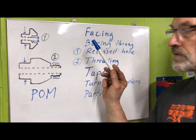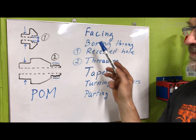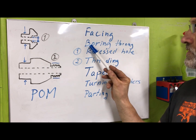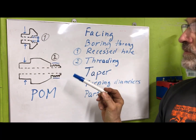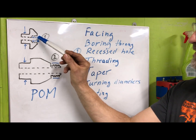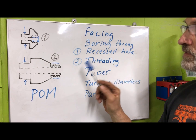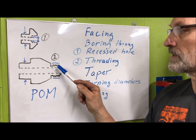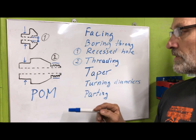Just mentioning the different operations here with respect to the ELS programs: I'll be using facing, I'll be using boring - boring through without ELS really, just with a normal drill bit. And then using boring for the recessed hole so that I get the depth correctly. I also did this without ELS, just tried out both. For the threading portion, that was of course a real nicety to use the ELS for. That was a breeze really.